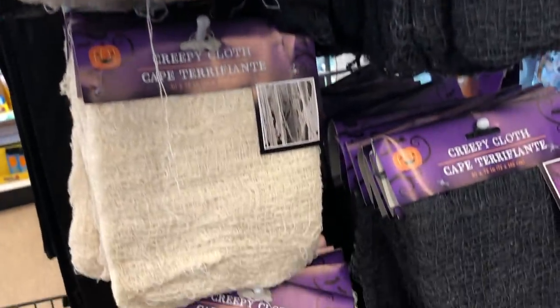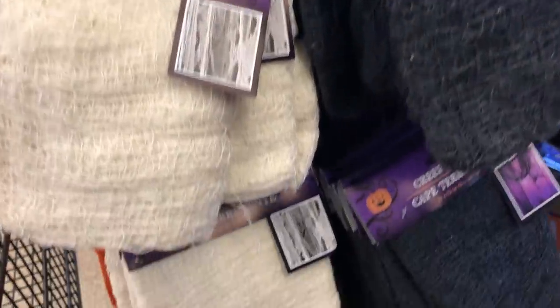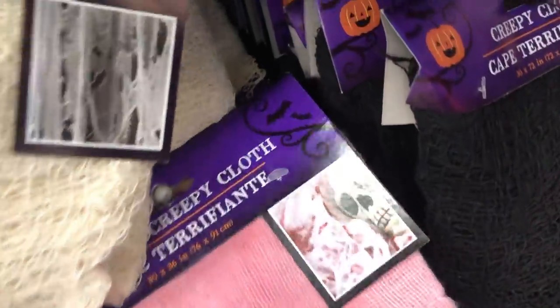And more creepy cloth — they have black, white, gray, and they have this one which is a bloody creepy cloth. If you want to be extra creepy, get the bloody creepy cloth.